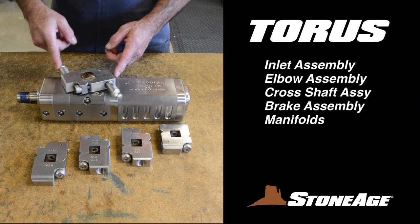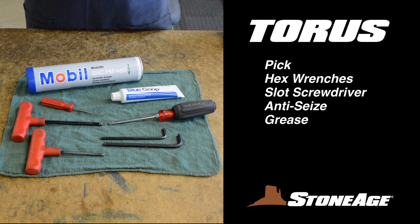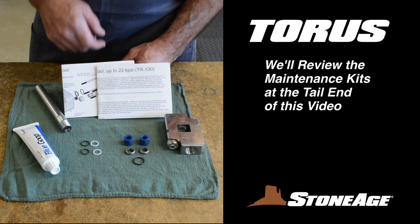Note how the cross shaft rotates freely when properly assembled. Before we dig into the maintenance procedures, let's look at the tools required. You'll need a pick, hex wrenches, a slot screwdriver, blue goop anti-seize, and grease. We'll review the maintenance kits at the end of this video.